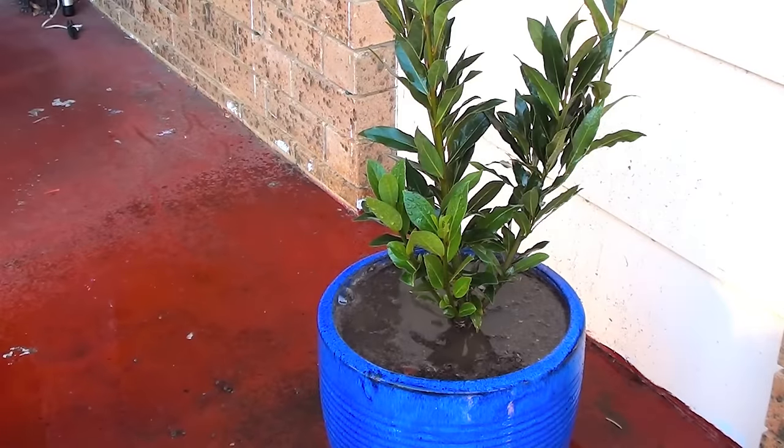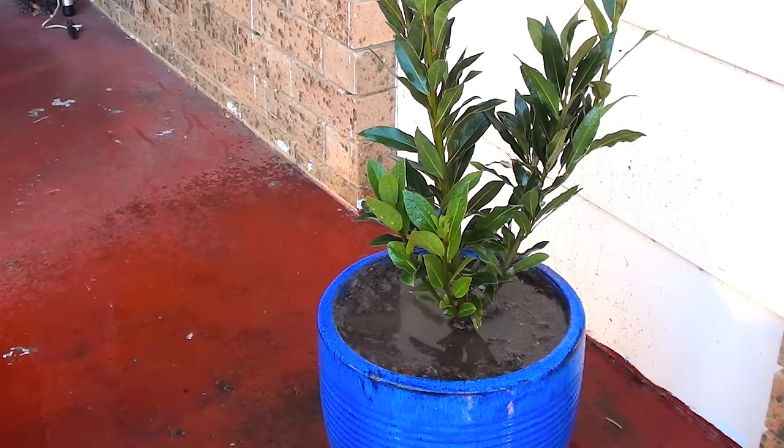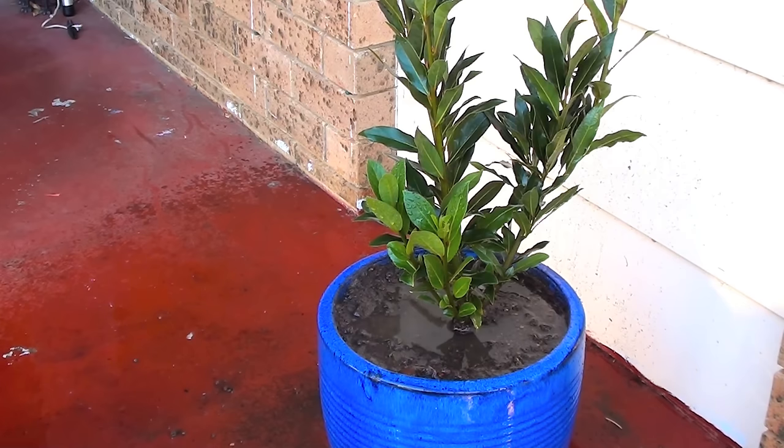The only fertilizer you'll probably need is just a slow release pellet type fertilizer that you sprinkle on the soil. When it comes to watering, less is better with the bay tree — the roots are very susceptible to rot. So it's actually better to under water than over water. This is another reason why it's perfect in a pot; even if it dries out it's still going to be fine. If it dries out, just give it a quick water, but just don't overdo it.